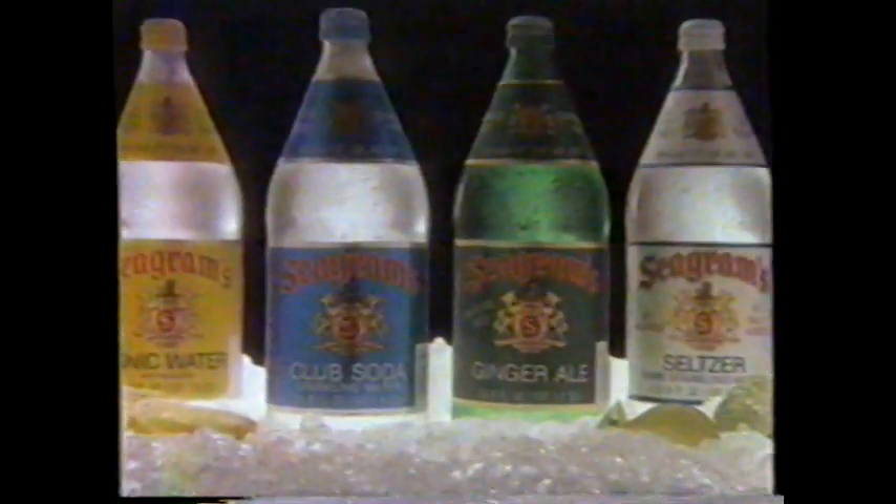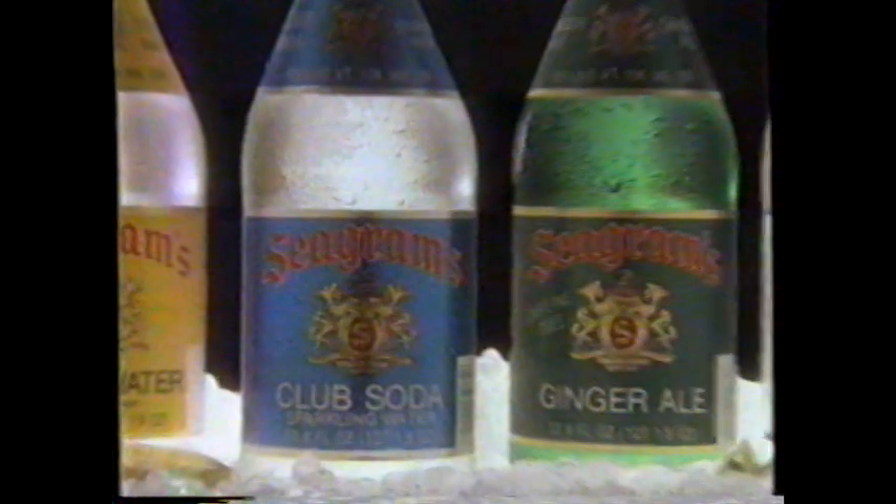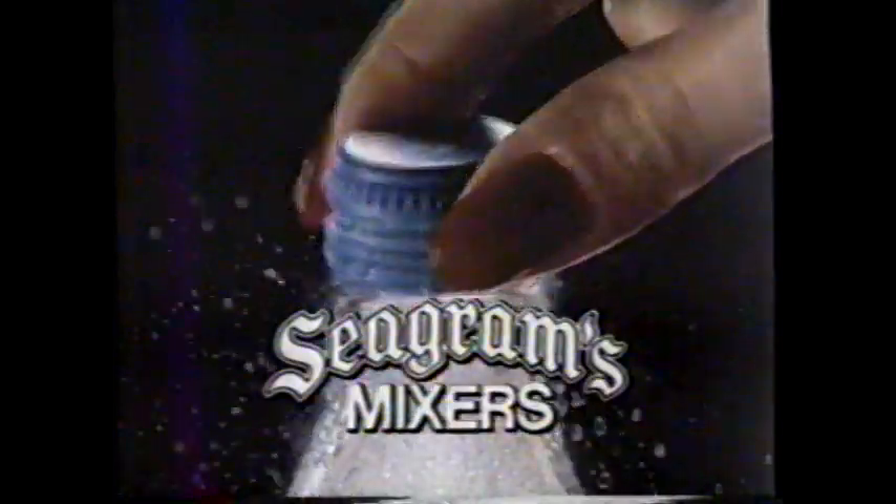Seagram's ginger ale, club soda, tonic water, and seltzer. The first mix good enough to be called Seagram's.